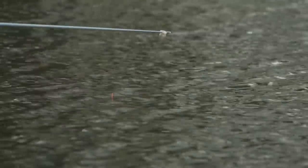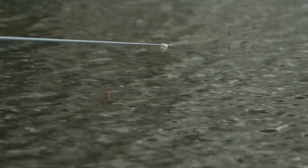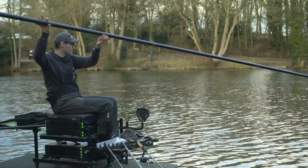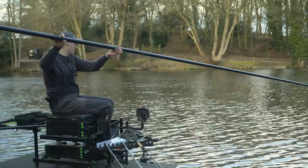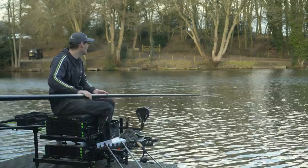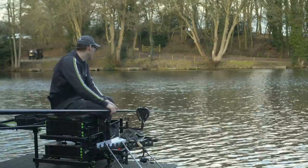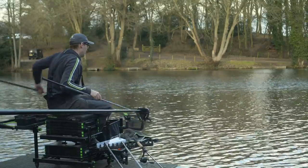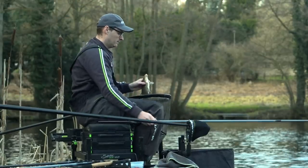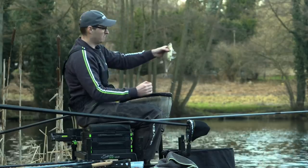Now all we've got to do is wait for a bite or a little indication. And there you go — we've just hooked another one on the expander. It's important this time of year to just take your time, don't rush, make every fish count. You've got to wait sometimes quite a lot to get a fish in, so no rush. There we go — that's another nice little skimmer in the net. Not the biggest one we've had, but on a cold winter's day it's very welcome.